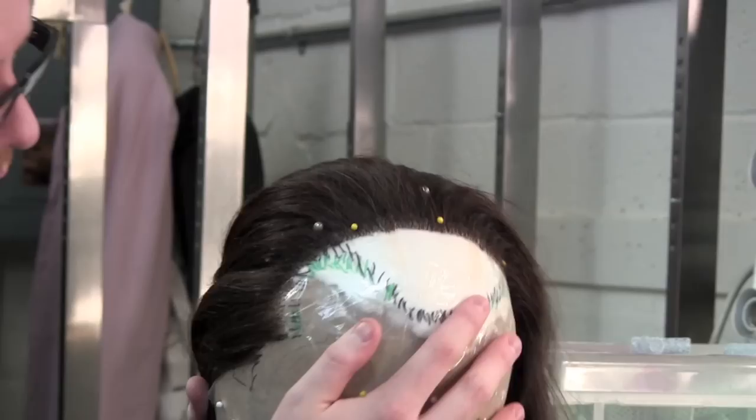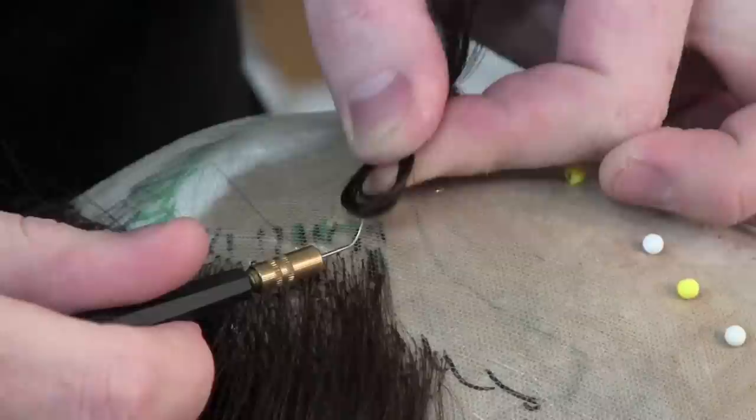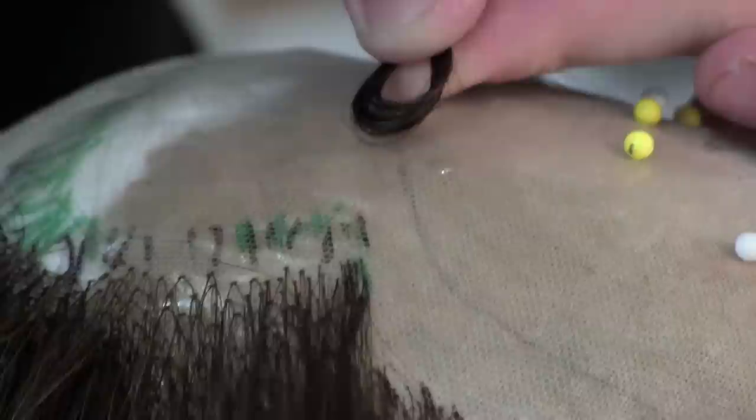Then I lay down what's called foundation lace, or wig lace, or opera lace, depending on who you ask. I attach that to the base wig so that it's all one piece. Then I begin to ventilate the hair — or tie in the hair — to that lace. It's a very fine lace, so you don't see it on stage or in photos, and it looks very natural.